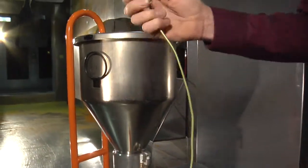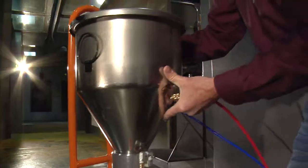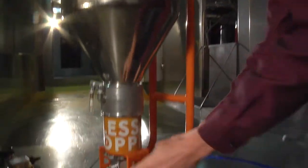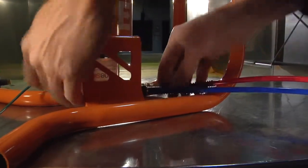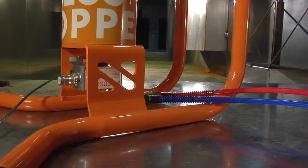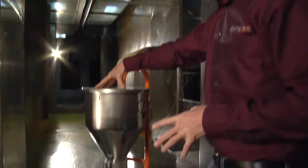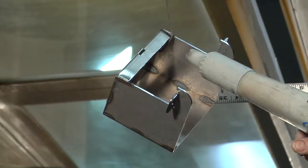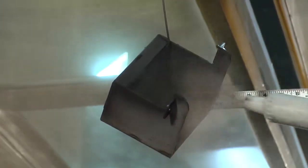The airless hopper comes with a ground strap on it. Always make sure you've got the ground strap hooked on to your booth or ground rod. From there, snap in your powder feed lines and you're ready to go. This airless hopper is a good tool to have in your toolbox doing a lot of boxes or deep recesses — it just does a fantastic job delivering the powder at a very low velocity.